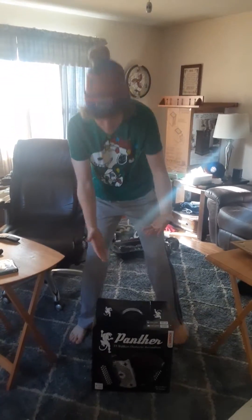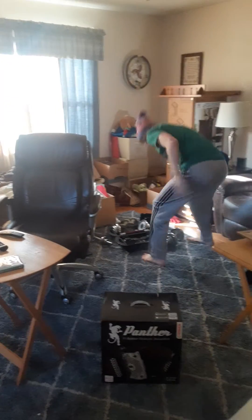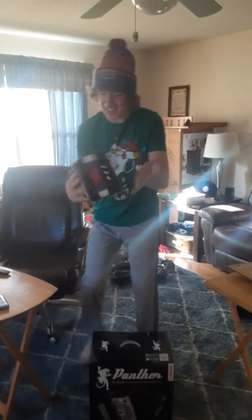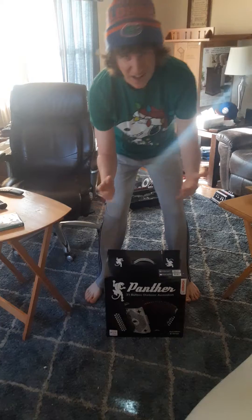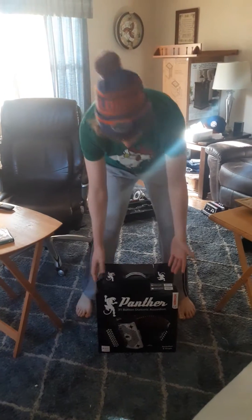Hello everyone, I'm here to bring you the unboxing of my brand new real accordion. No longer will I have to use this thing — it was awful, we're done with it. I got a real one, and I'm here to show it to you in my unboxing ceremony. It's gonna be awesome.